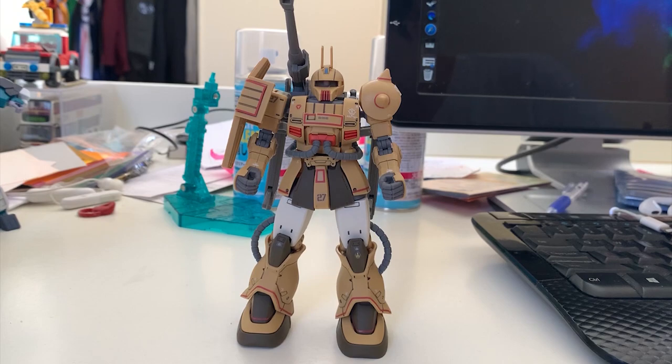Welcome back to the review of the Zaku Cannon Test Type — this is the finished build. As you know, most of the Zaku from the Origin series use the same frame and the same parts. So this time I'll just compare it with the Zaku Half Cannon. For those of you that don't know, this test type is actually the prototype for the Zaku Half Cannon. I did a little research and found that most of the changes on this P. Bandai are focused on the upper body — other than that, there's not much really changed.